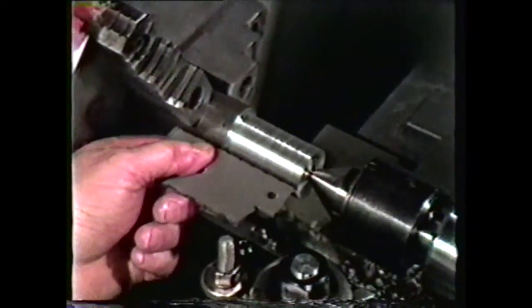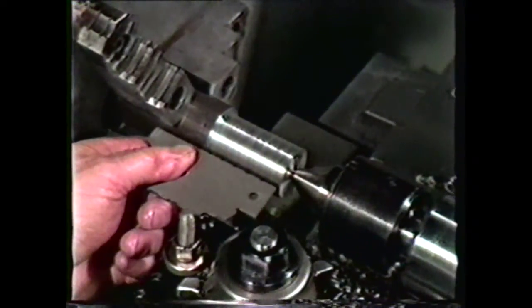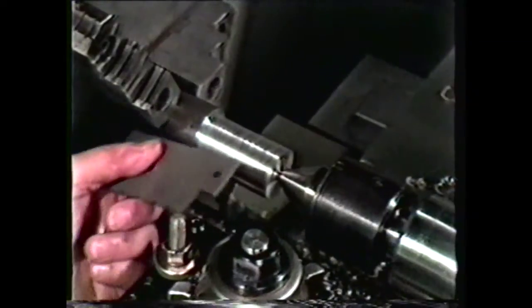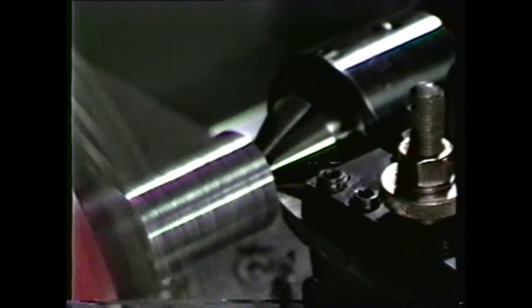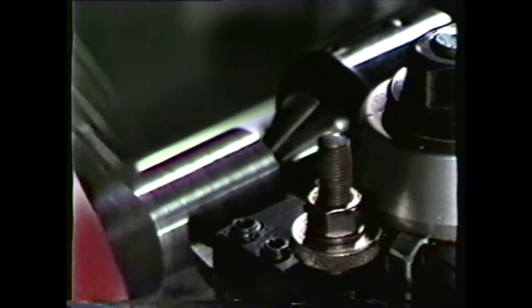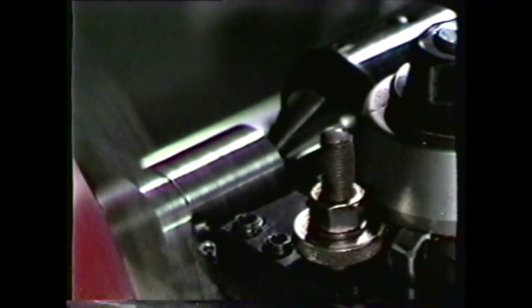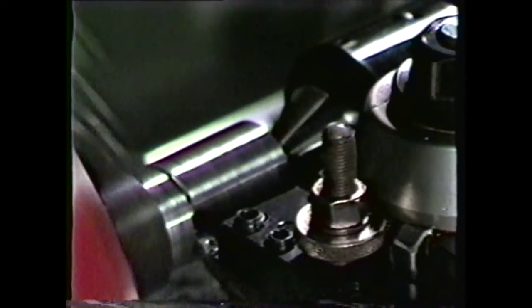Align the tool square to the axis of the work with the Acme tool gauge. The tool is fed into the work at a 14.5-degree angle with the compound, thus forming the backside of the Acme thread as the tool removes material with the leading edge and end of the cutting tool. When the tool is aligned, use the leading edge to chamfer the end of the workpiece to aid in starting the thread. Then move over 1.5 inches and undercut a recess for tool runout. This recess must be cut to the minor diameter of the Acme thread; in this case, the minor diameter will be 1.030 to 0.998 inches.